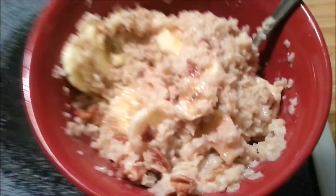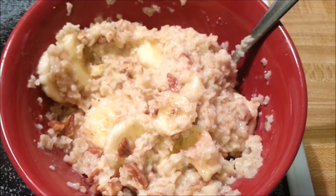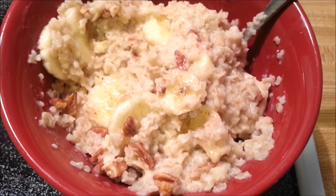Hey guys, it's me. This is breakfast. This is oatmeal, pecan, Splenda, and a banana for five points.